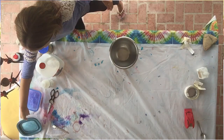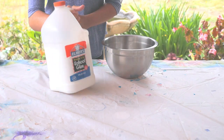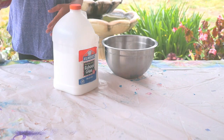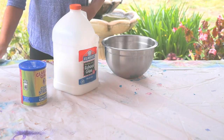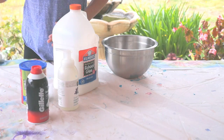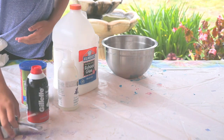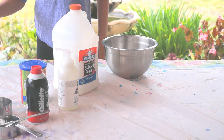For today's slime, we are going to be needing Elmer's school glue, cornstarch, foaming hand wash, shaving cream, some cups, and detergent — or you can use contact lens solution.